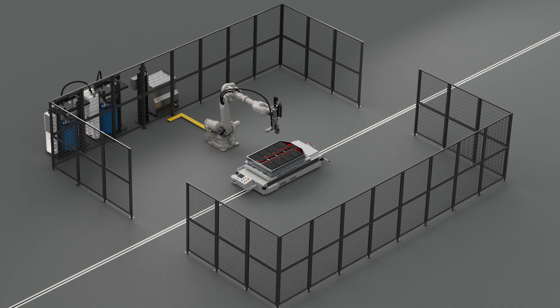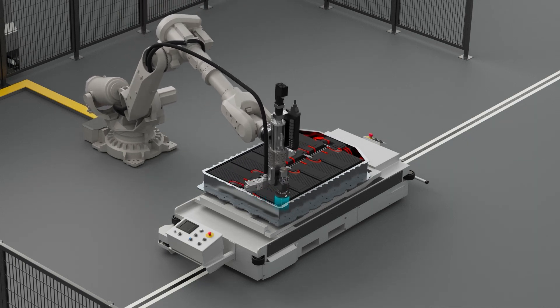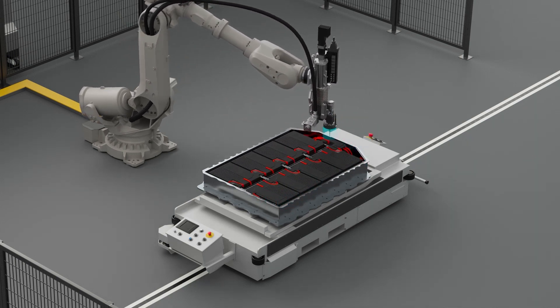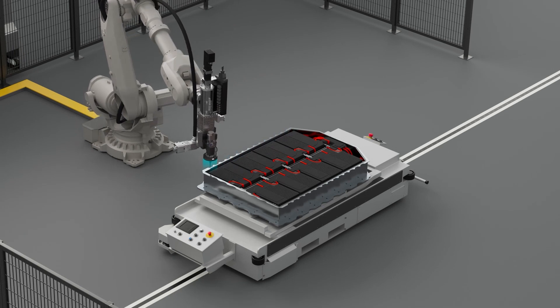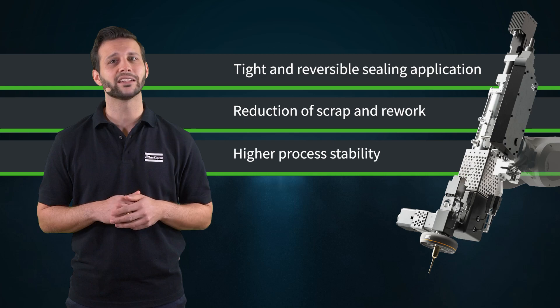Our robot guidance system makes sure that the applicator is at the right start position. During the application, a vision system monitors the position, the width, and the continuity of the bead. The result is a perfect and tight cover sealing application that prevents gas evaporation and humidity ingress.